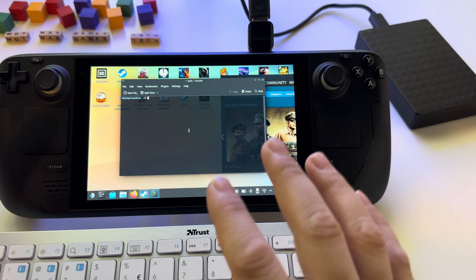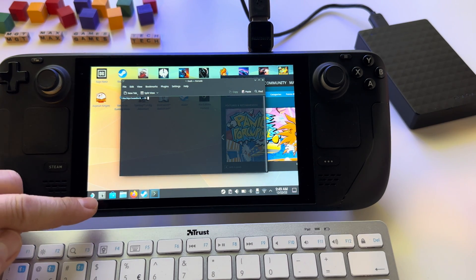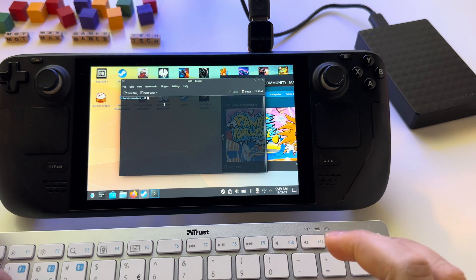Go to System, search for Console or Terminal, and open it. If you don't have a password for your user, you can set it from Settings. Otherwise, just type here in the terminal.